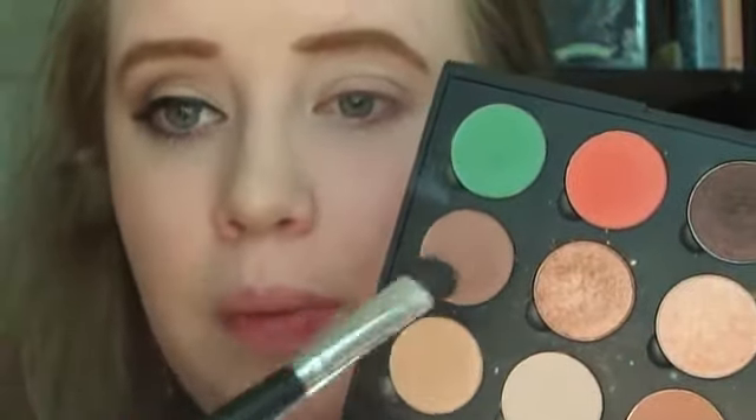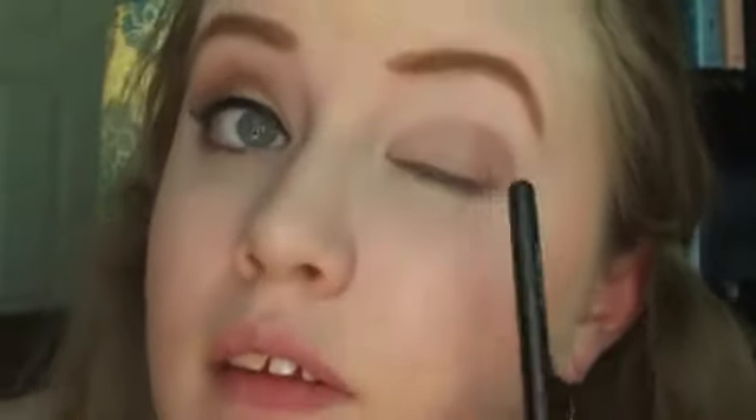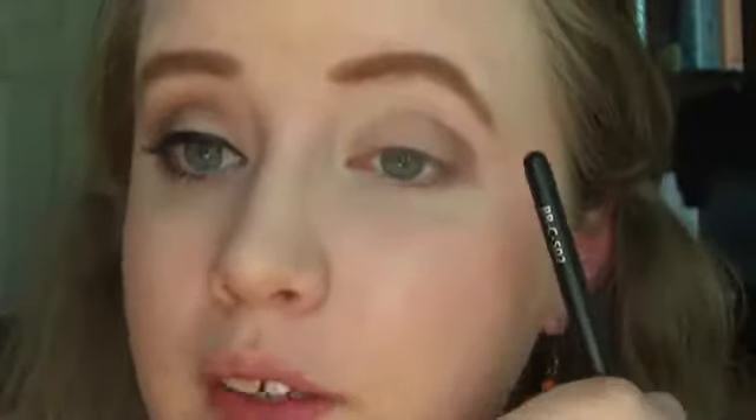Next I'm going to be working in the outer corner of the eye with this nice taupey brown. It is a matte shade with no shimmer, and I'm going to put it in the outer corner and just pat it there, working it into the V. Don't go too far into the crease, because we're going to be adding more color there. Now taking this nice terracotta color — also a matte shade — this is going to go into the crease, and we're going to use a blending brush to blend it up so it highlights the nice dark color.